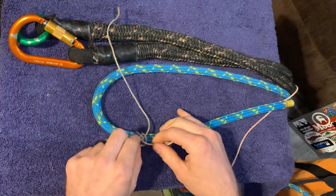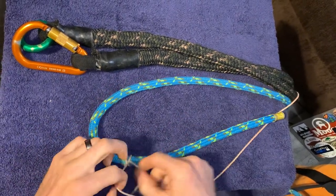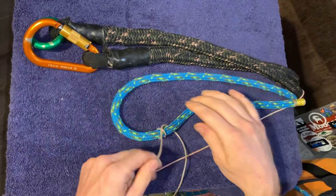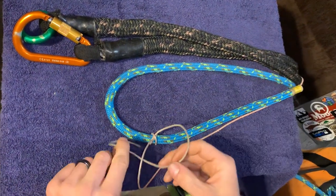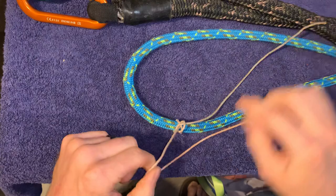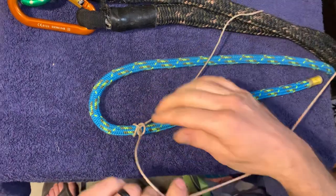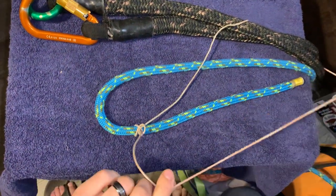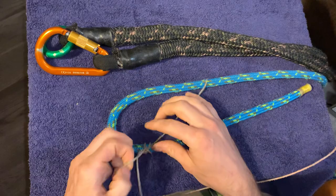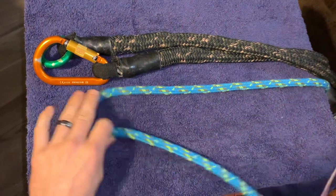Once the clove hitch is tied, you're not ready to pull yet — you have to do a half hitch backup on the standing part of your throw line. This confuses people; they think they should do the half hitch backup on the rope itself — that's not what you want. Your backup goes on the standing part. The standing part is the section of line between your working end and the running end going back to the bag or basket. You tie your half hitch around the standing part to lock it off.